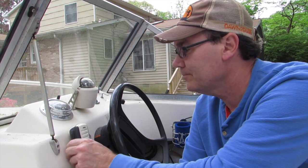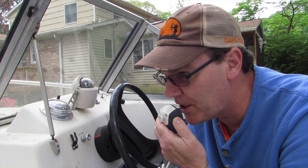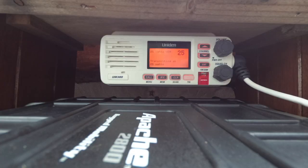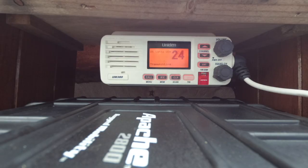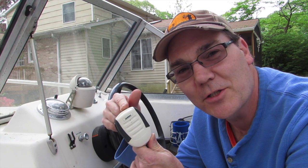Wayne the Boat Guy doing a radio check on channel 28... on channel 27... radio check on channel 26... doing a radio check on channel 25... on channel 24. Well, we still don't know whether or not this is actually transmitting.